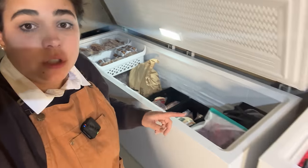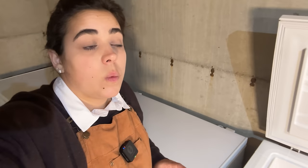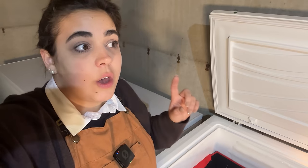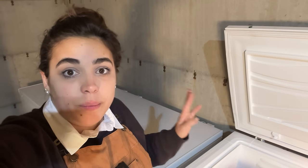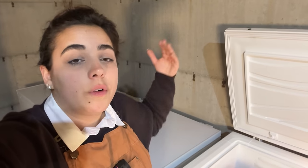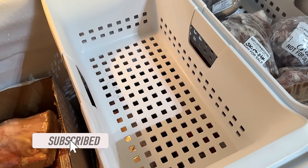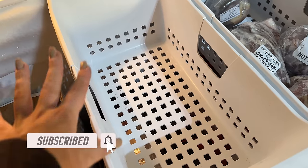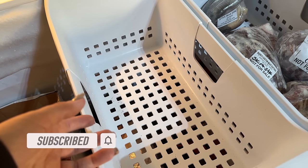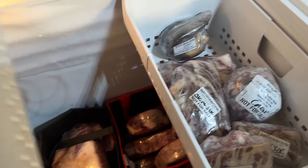We'll start with this freezer. The last time I purchased half a cow was August of 2022, and I'm going to show you what I still have from that half a cow over a year later. This basket is empty because this is where I had things like New York steaks and the fancier cuts — and those have now been eaten through.